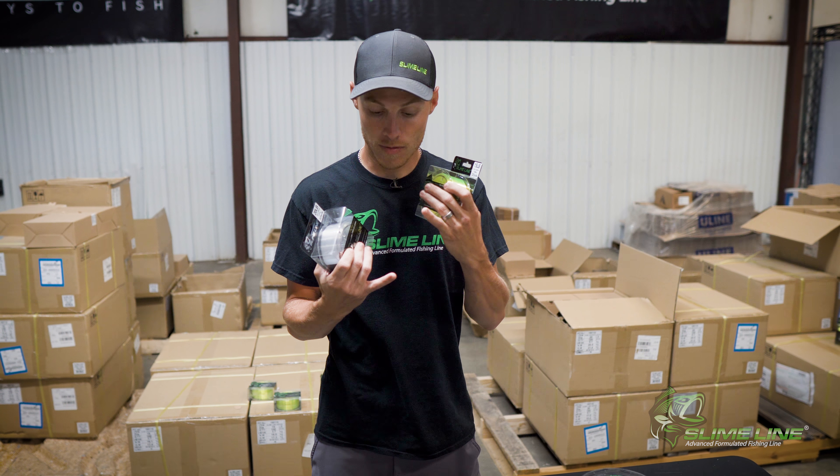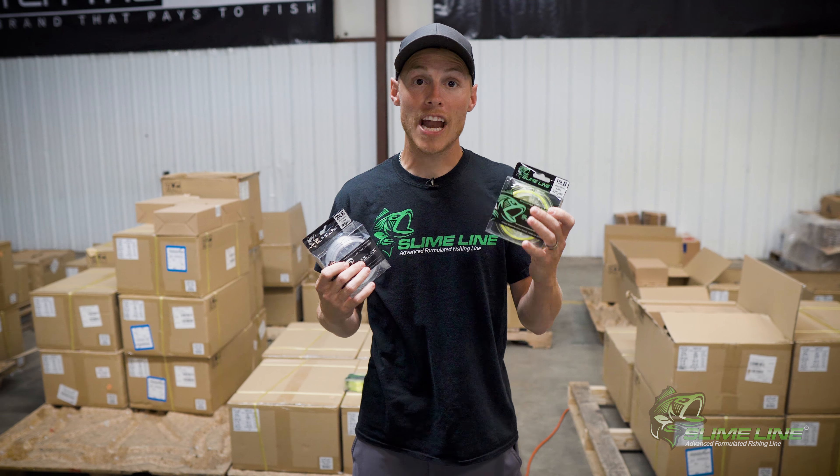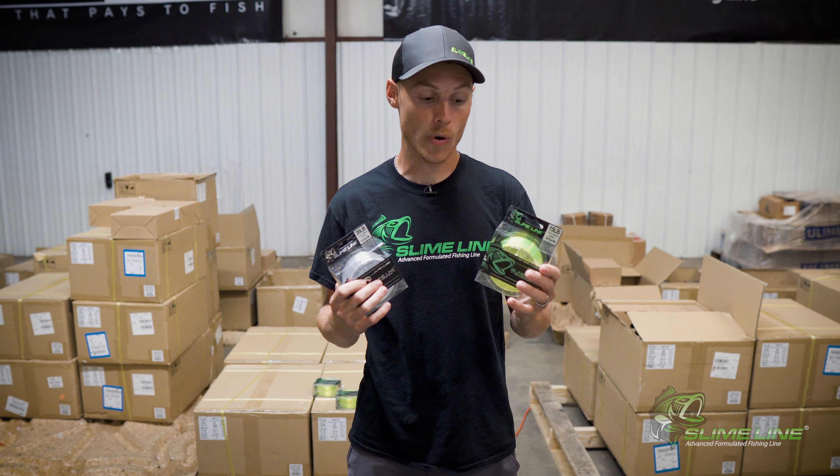Whether you're jigging or trolling, being able to see your line above the water is imperative. Sometimes it actually means seeing the strike before you ever feel it on your rod.